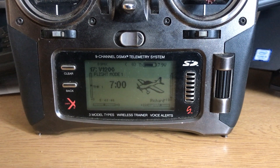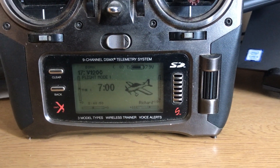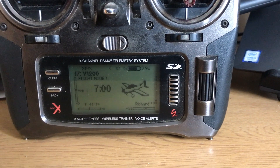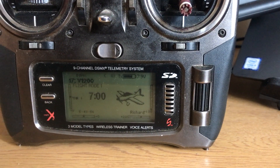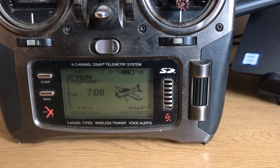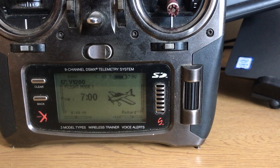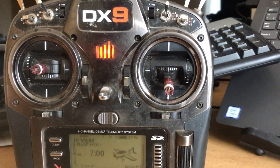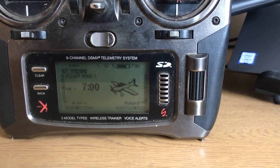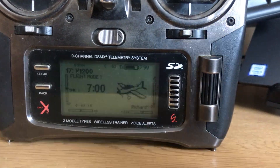This is just a little video to show you how you can set up adjusting your down elevator, or up elevator, when you put flaps down on a model and you're trying to get the right percentage of down elevator to allow for the flaps. This is on a Spektrum radio, but you can do this on any radio — this is what I do on my Spektrum radio.